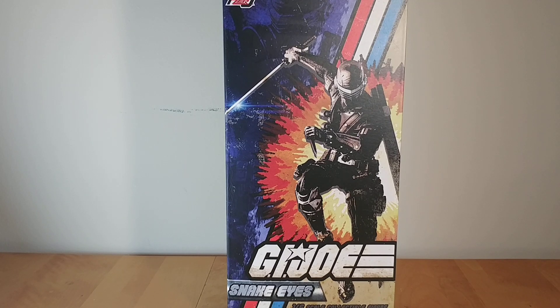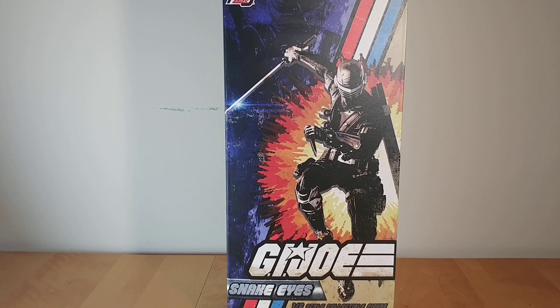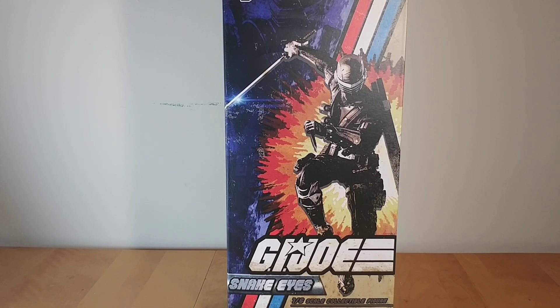Hi guys, Darth Deuce here, back with another 6th scale figure review. I've got the brand new 3-0 G.I. Joe Snake Eyes 1/6th scale collectible figure to review. I got this guy from a website called Toys Wonderland — they're based in Hong Kong. I pre-ordered this guy hella late, end of May, and within maybe 4 or 5 days after pre-ordering him, they were getting him in the warehouse and shipped him off to me. So this is a figure I've been really excited for basically ever since they announced it.